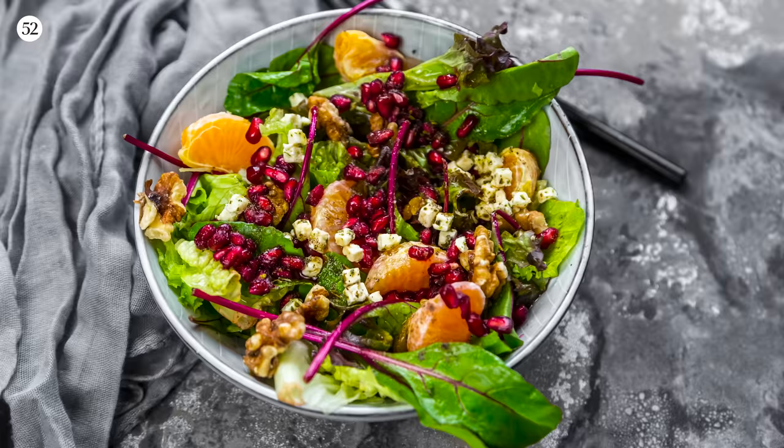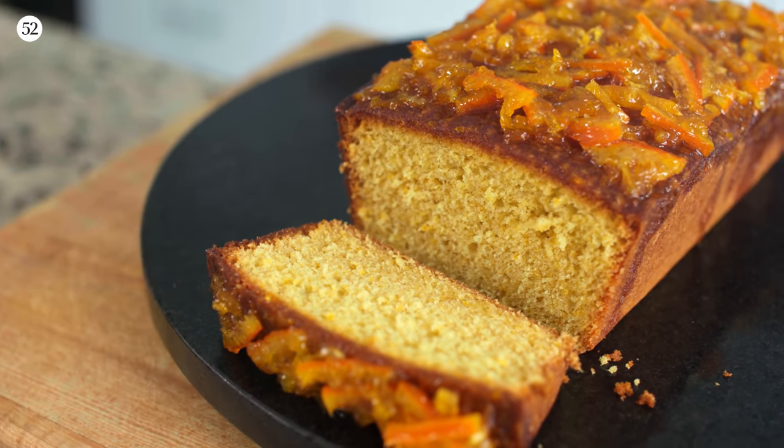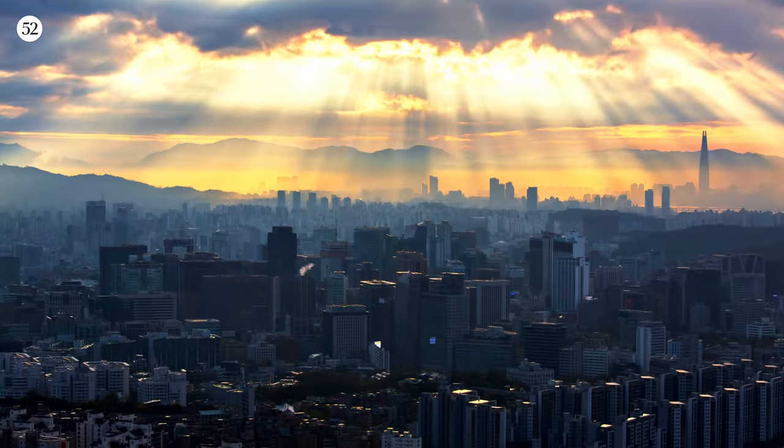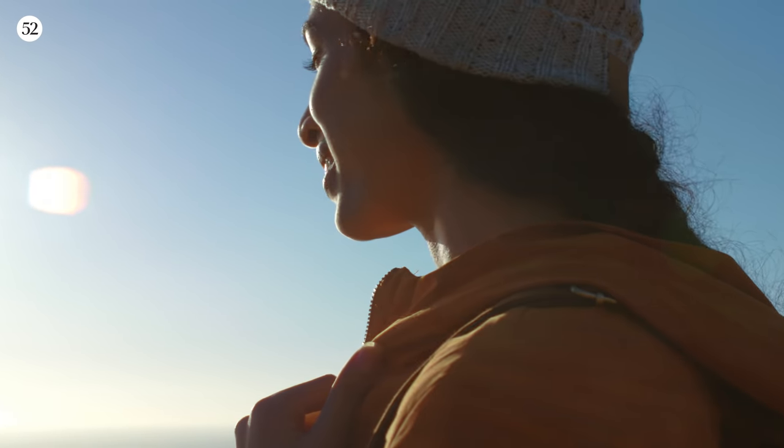And no, we're not talking about a salad — save that for another day. Today we're making a mandarin vanilla pound cake. It's so incredibly delicious, it's like a ray of sunshine on a cold dark day. It'll cheer you up.